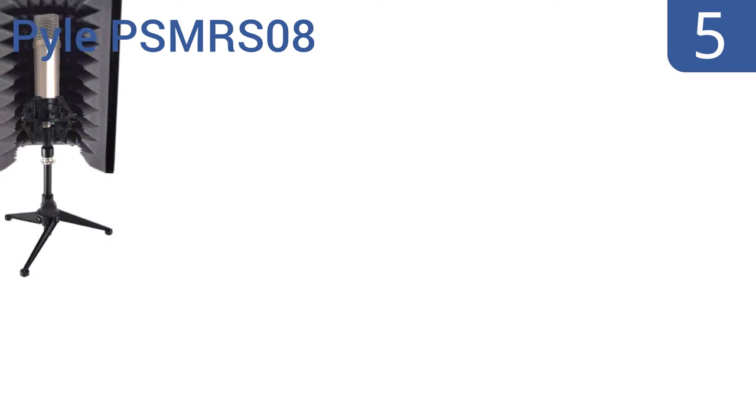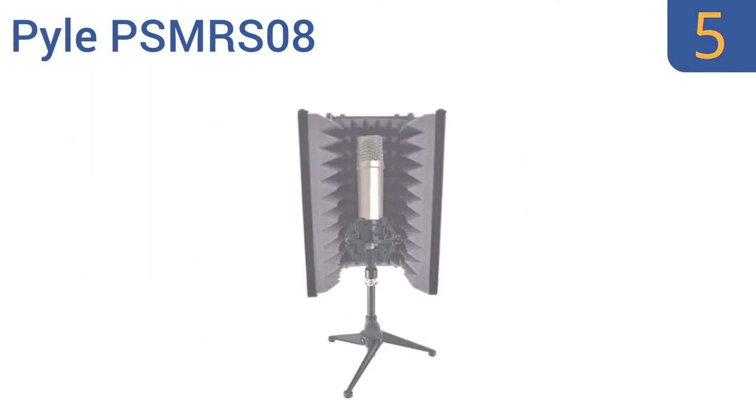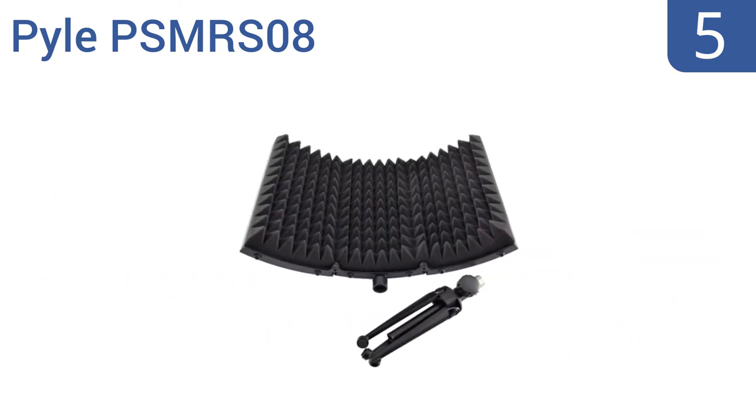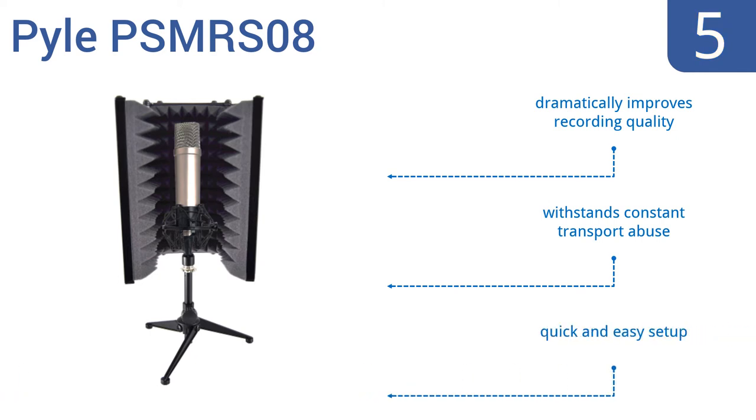Coming in at number 5 on our list, the Pyle PS MR-S08 is angle and depth adjustable and includes three soundproofing studio foam wedge acoustic tiles that effectively block out all unwanted reverb. It's constructed as a compact tabletop design. It dramatically improves recording quality, withstands constant transport abuse, and is quick and easy to set up.